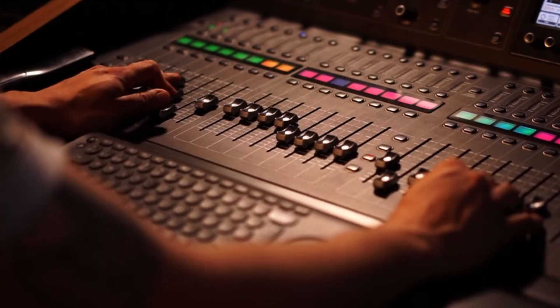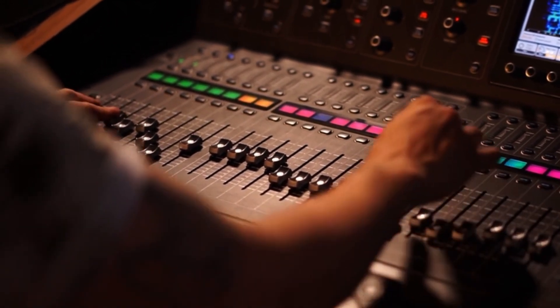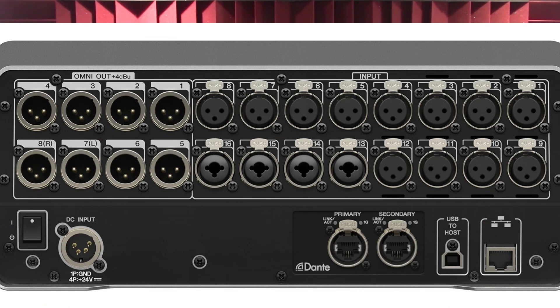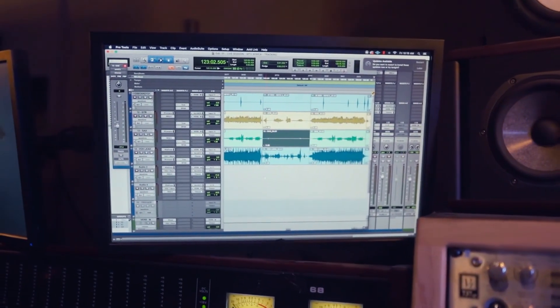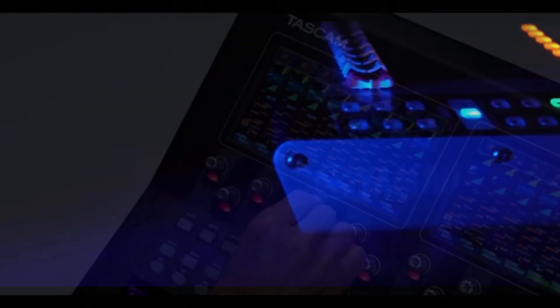Number one: do I need a digital mixer with full multi-track functionality built in, or is two-track recording functionality okay? Number two: will I be taking my unit with me a lot to record gigs and practices? Number three: are 16 inputs and 8 outputs enough for my projects, or do I need more? Number four: will I be working primarily with a DAW or will I need to use an external hardware multi-track recorder? The answers to these questions will help you determine which unit may work best for you.